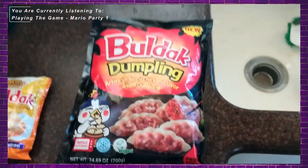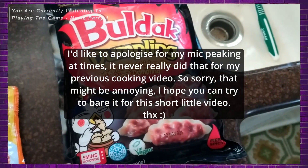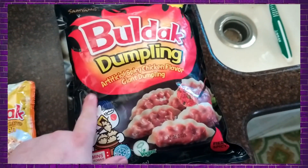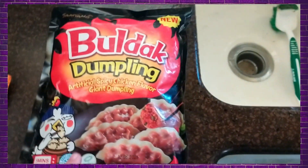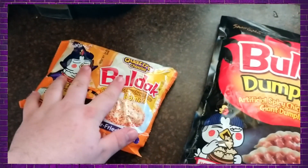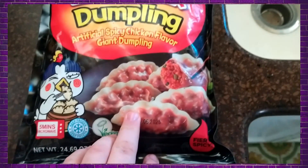Hey, how's it going everybody? My name is Clark and today I'm going to be doing something a little different again. I'm going to be trying these new Bulldog dumplings and I'm also going to be trying Quattro cheese, but that's not the main event. The main event here are these dumplings.